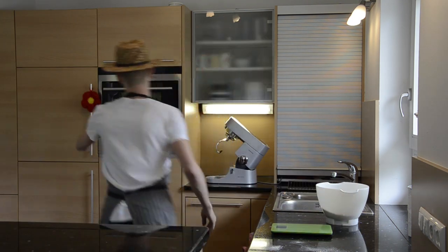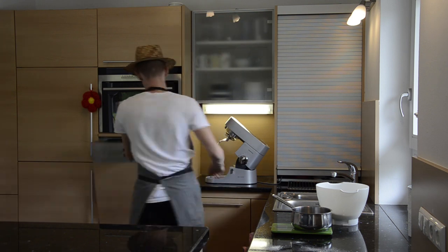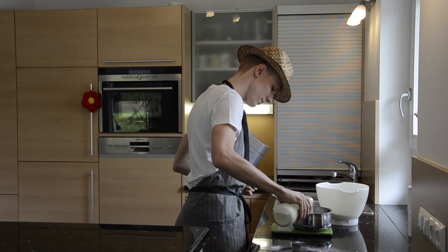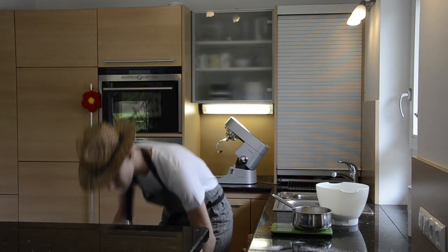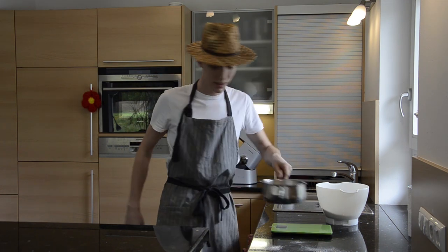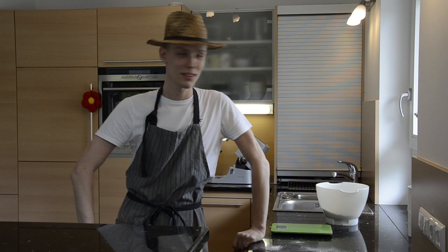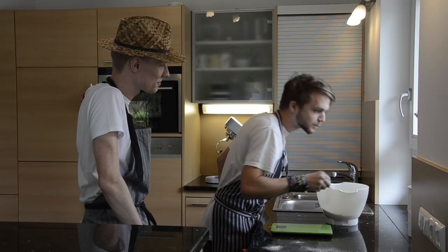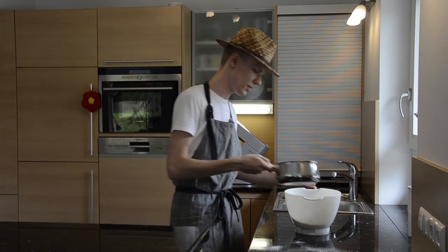Next step, we're gonna get a pan and add some milk — 270 grams — and we're gonna heat that up to about 36 degrees. While that's heating up, it's time for a taste test. Good. We'll be back when the milk's done.